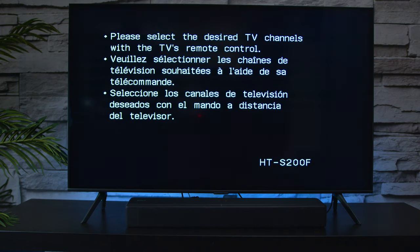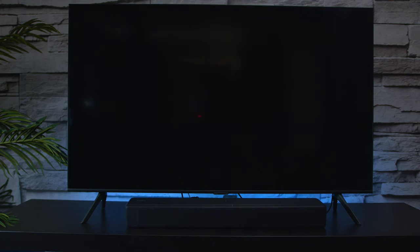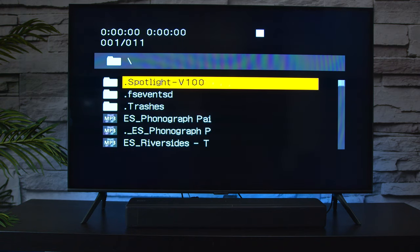The soundbar does have a menu — if you're on the right input, it tells you to go back into the TV and switch to a source so you can play audio. If I hit the input button, I'm now on the USB drive. As you can see, it's looking for the files on it, and here are some files I loaded up earlier.